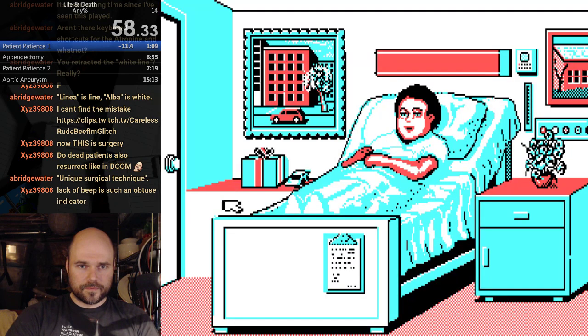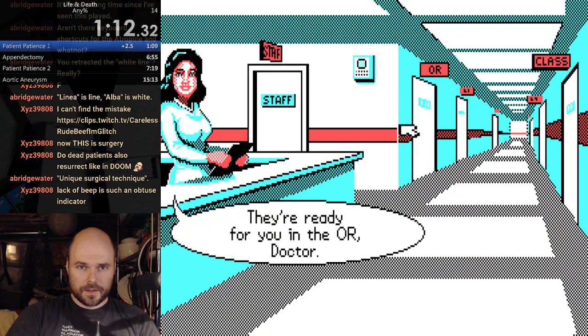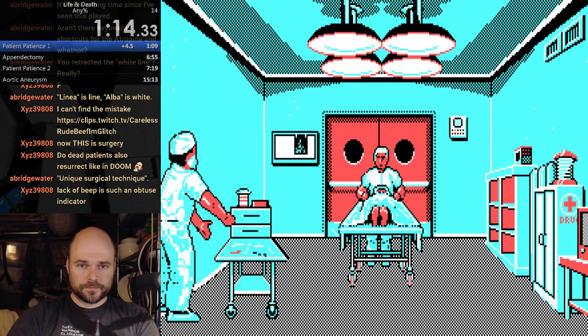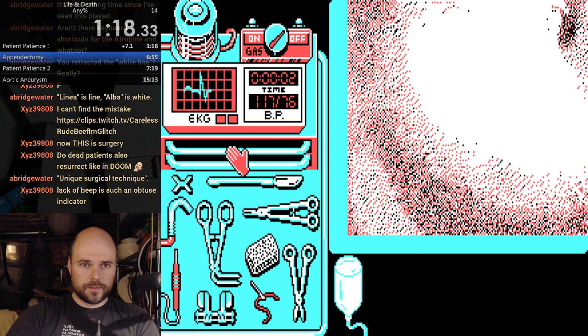Here we go. Kirshner Cardiology Line 4. Cardiology Line 4: 6, 9, 2, 3. There we go. Here we go. Not too bad.